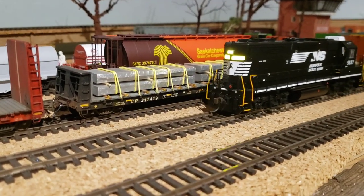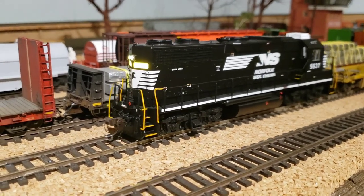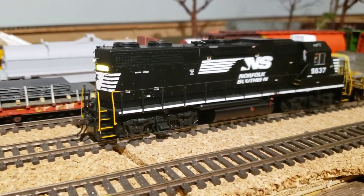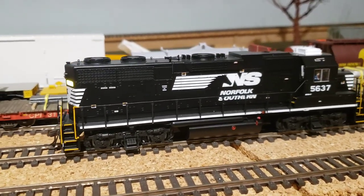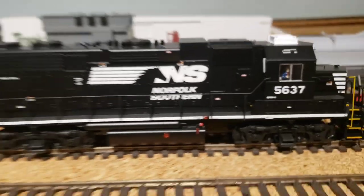Good evening everyone, it's been a long time since I did a video so I figured I'd show off a few things. Starting with my latest acquisitions — this is an Atlas GP38 with Loksound. I don't have the sound turned on, but I got two of these.